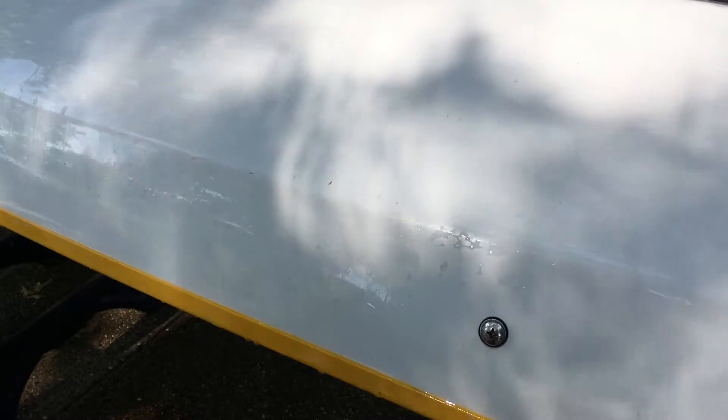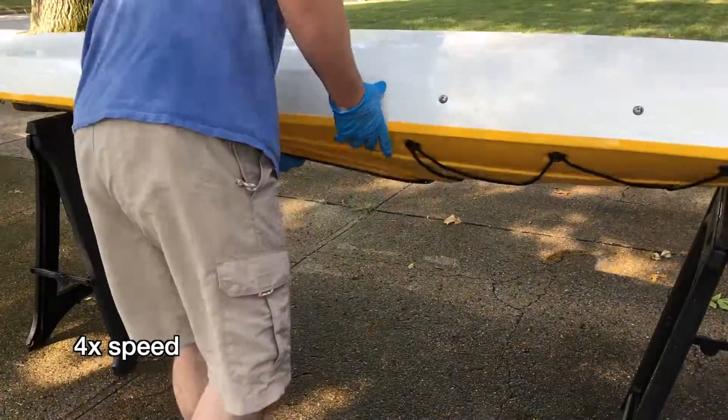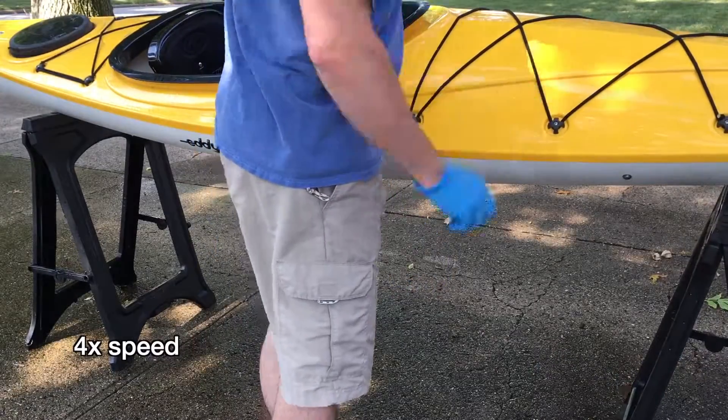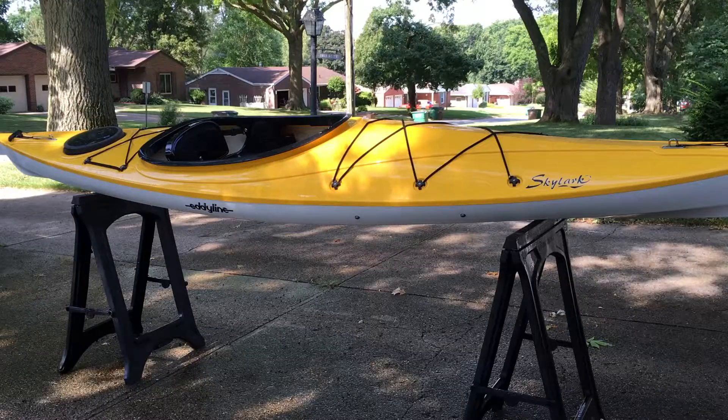I'm not going to film cleaning all of that — it'll take a little while. I'm going to flip the boat over and clean the top the same way I did the bottom.